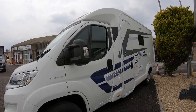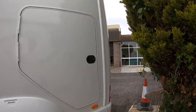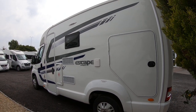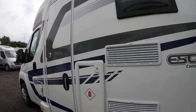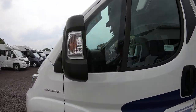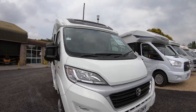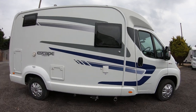So let's have a good look around and show you the overall condition. As I say it's 2019, it's hardly used — a lovely little compact van, pure sort of white with these nice blue graphics.